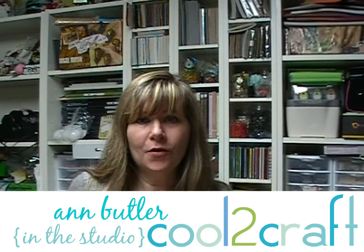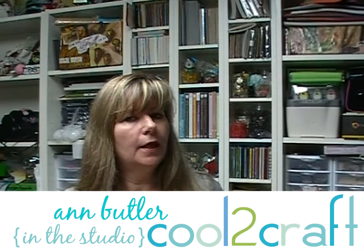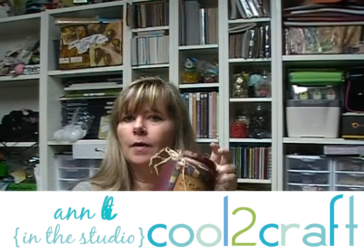Hi everyone, welcome to my studio. Today we are going to be playing with jars, and I'm going to show you how to make a bank out of a jar. So let's get started.